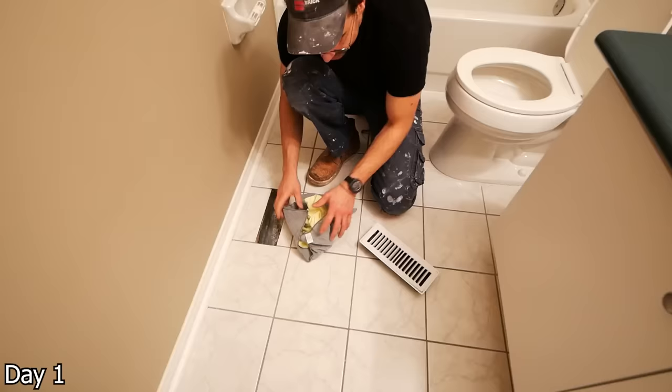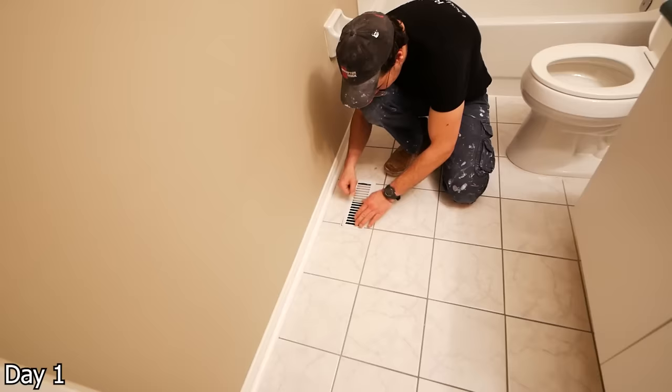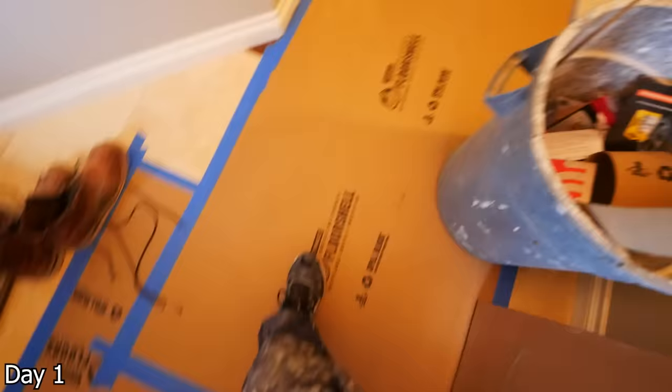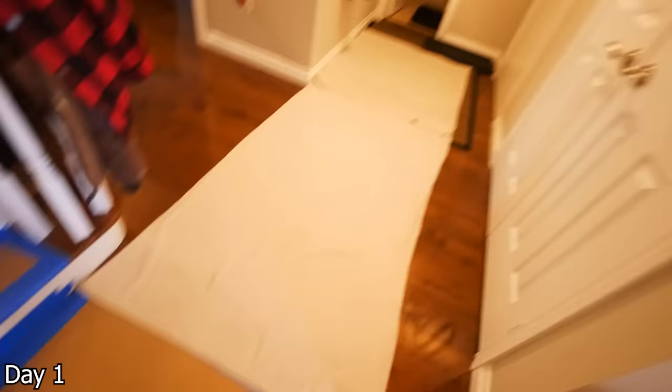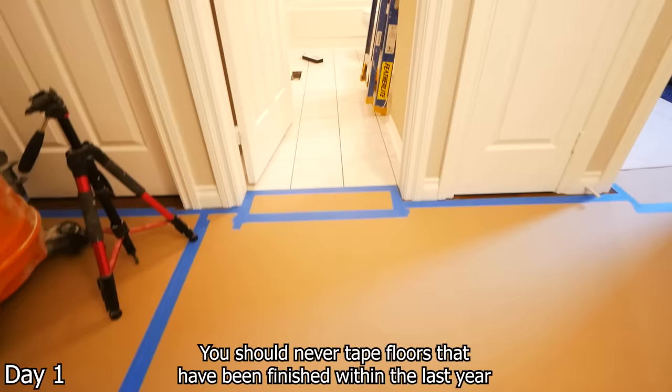The first thing we're going to do here is start some prep work. We have a floor register, so we'll just stuff a couple rags in there and put the existing register back on to keep the HVAC system clear of any debris and dust. We also want to protect all the flooring from your means of entry to the project space — we'll put down some RAM board and drop sheets. Note with blue painter's tape on hardwood flooring, you want to be really cautious as it has the ability to pull up the finish. Put a little test piece down and ensure your floors were done correctly.